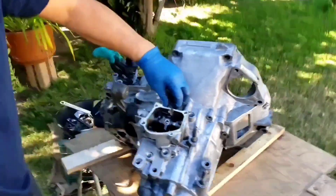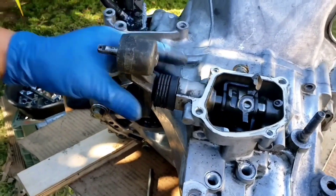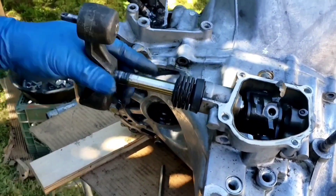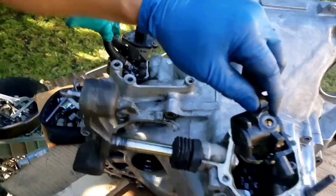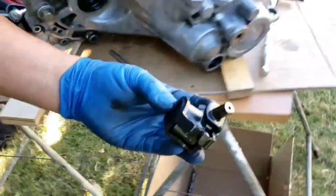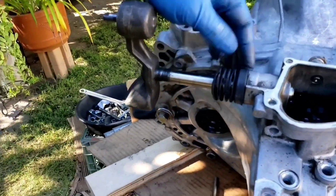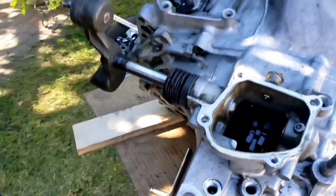I just need to back it out — you don't have to fully remove it. And the shifter mechanism just pulls right out. I'm going to keep it so I don't lose it. This shifter boot has a tear, so I'm going to change that.